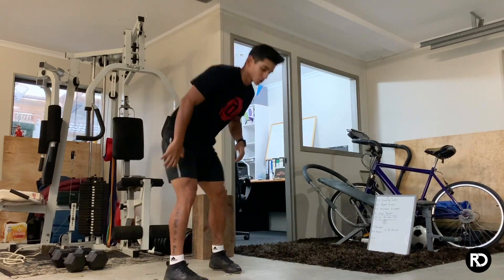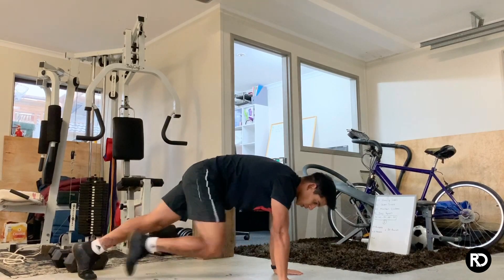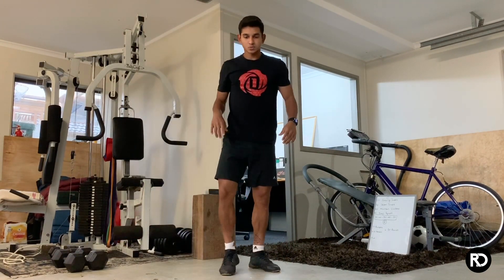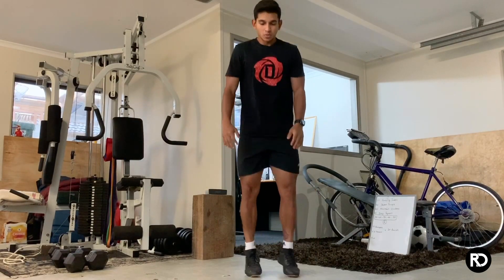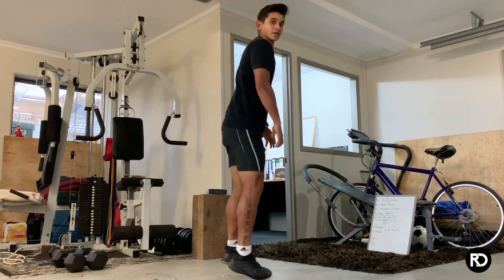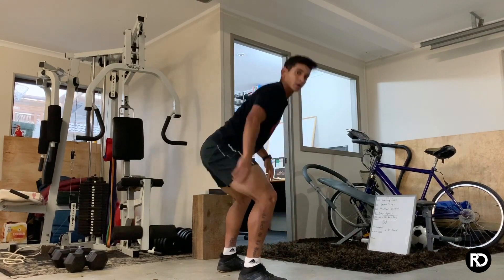You've got mountain climbers — each step you drive your knee into your chest, that equals one: one, two, three — and go to 50. The last one is drop squats: start here, drop in, drop — and go to 50. Keep your back completely straight, chest out, take your butt down to the ground.